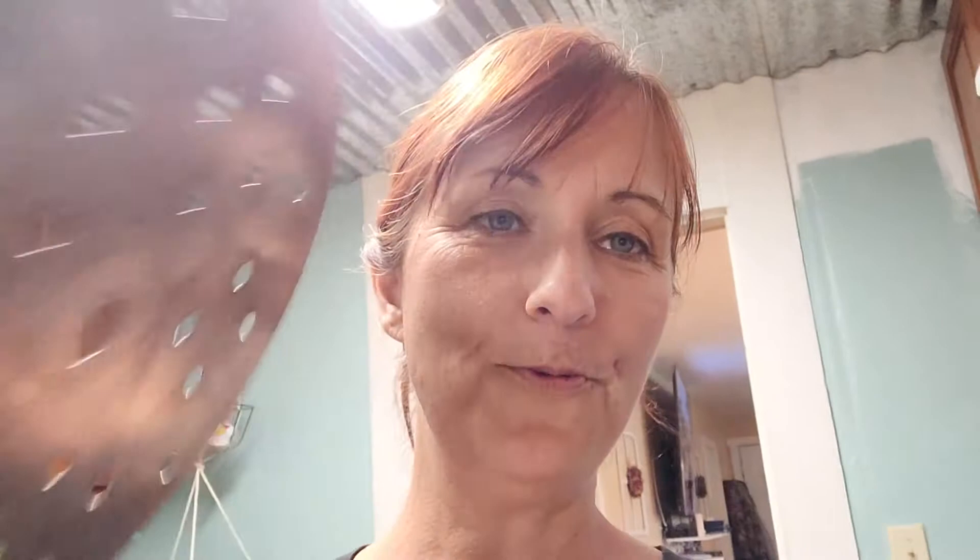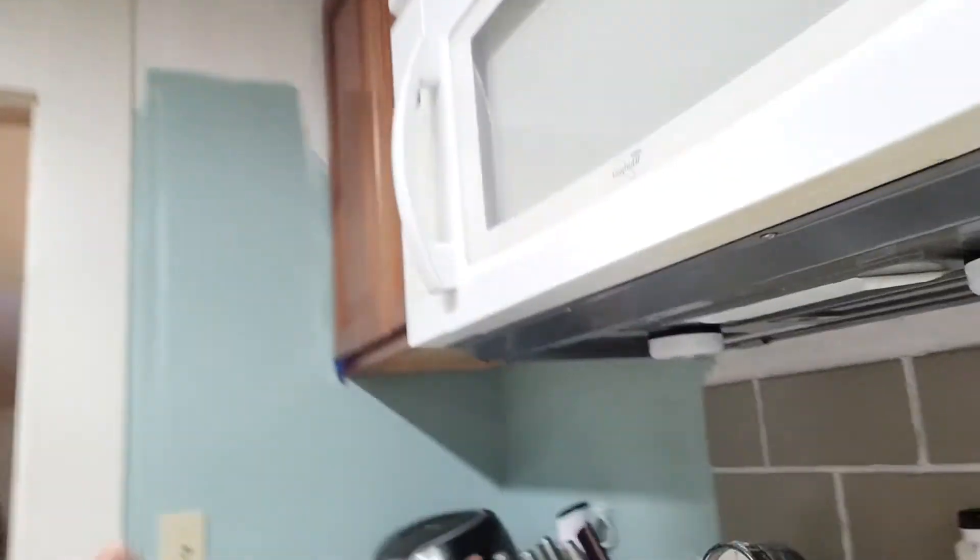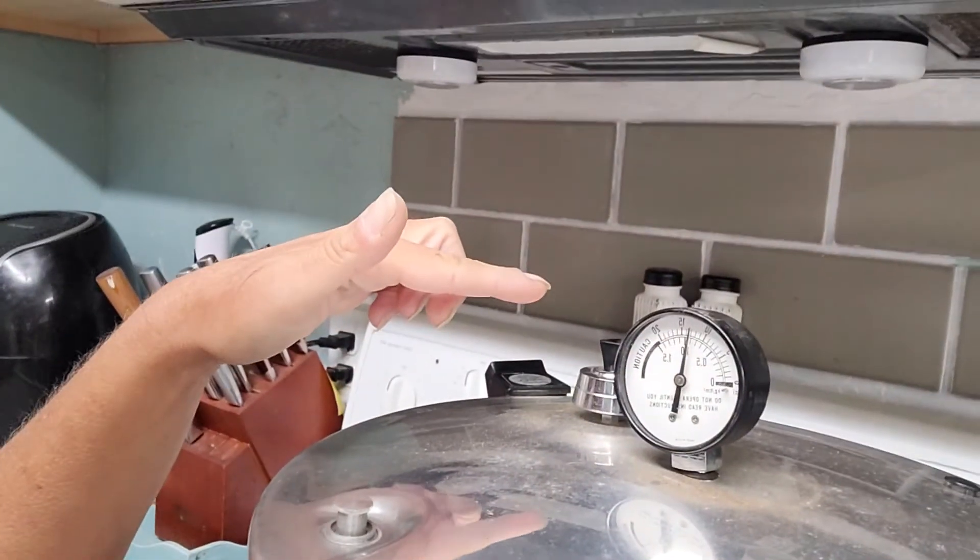My timer just went off — it's been 90 minutes, so I turn off the heat for my canner. And like most of my skills of the week, I kind of messed up on something: I did not put the rack at the bottom. I hope it's still going to be okay. Now we just have to let this pressure go all the way down before we do anything with it. Make sure you leave your weight on until the pressure has gone all the way down.